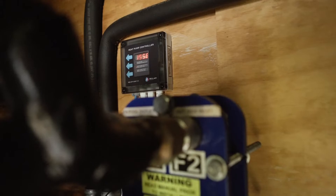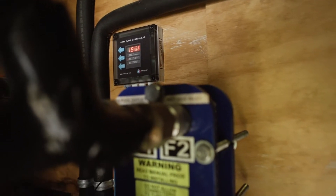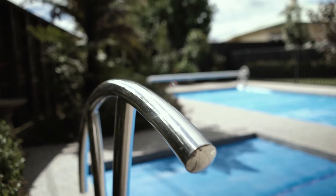The plate heat exchanger shown is a small heat exchanger that could typically be used for heating a large spa pool or a swimming pool.